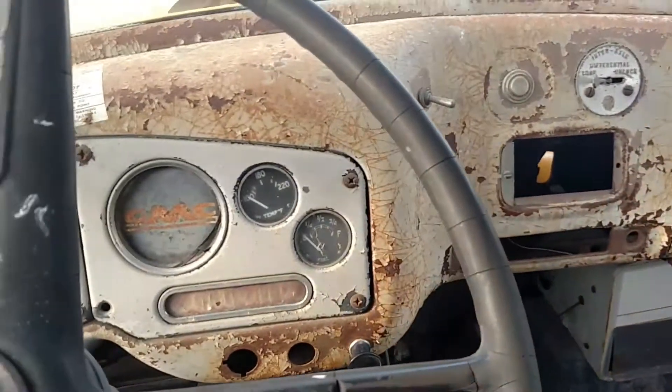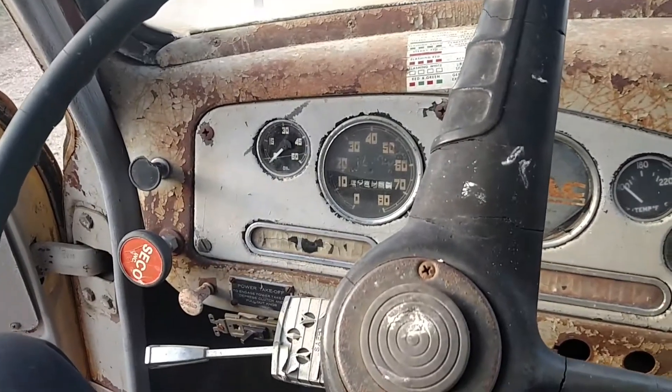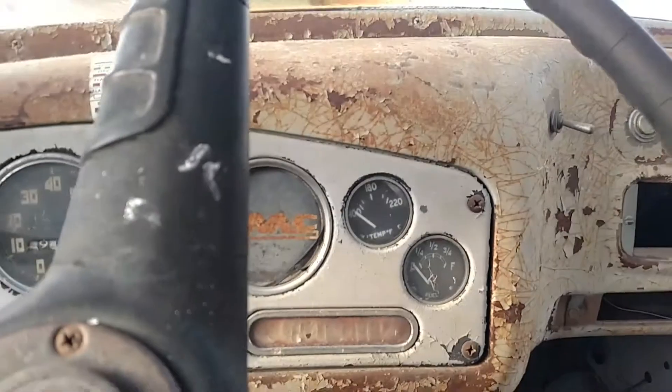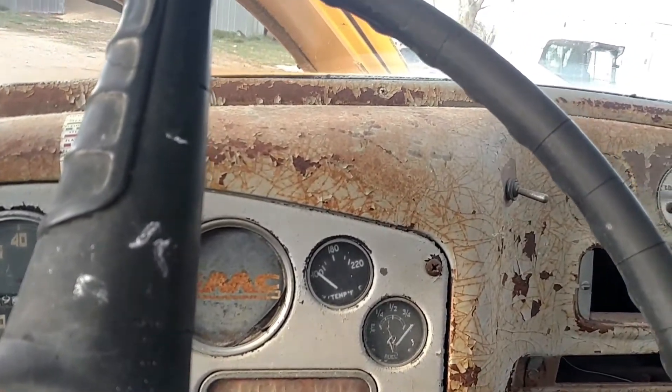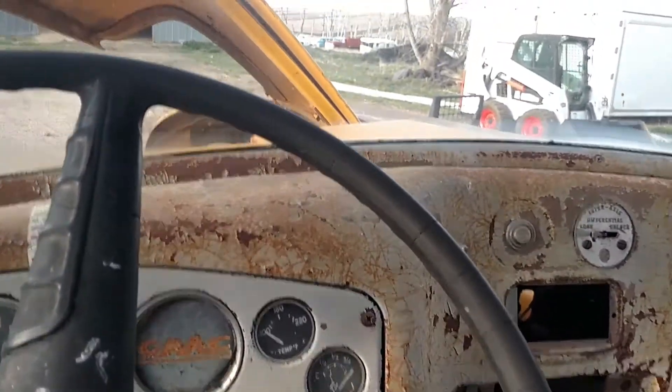I'd like to say that this was some feat of mechanical ability of my own, or ours in general, but I gave this thing fuel today. We picked it up a while ago — eight years ago — and it ran last that we know. I gave it fuel, and this happened.